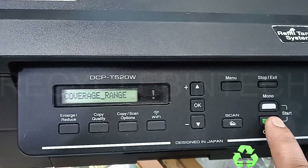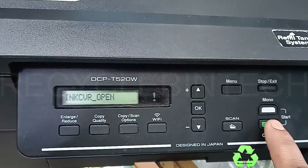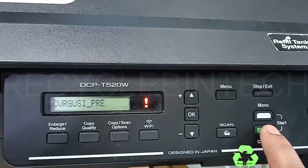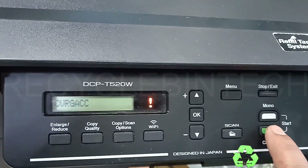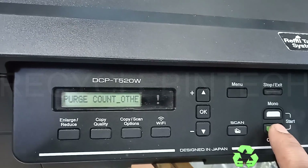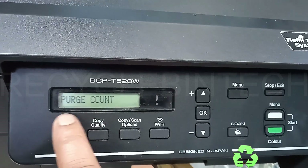We have pressed the Color button and you can see on the display it's changing with different names, like ink glow, HP errors, count, purge, flushing, purge count, and others. We are going to select 'Purge Count.'